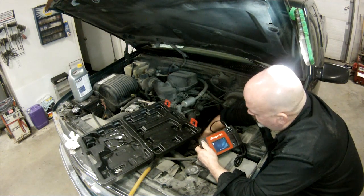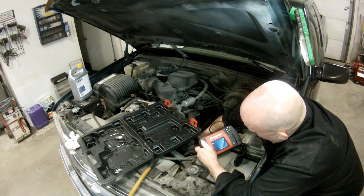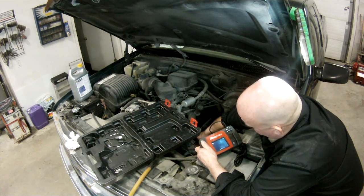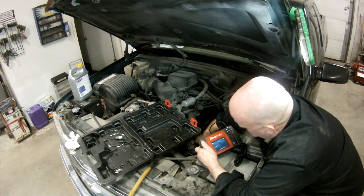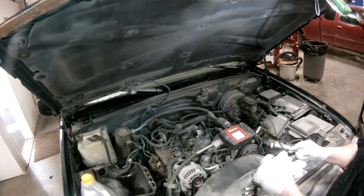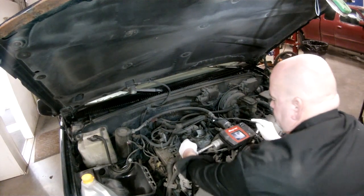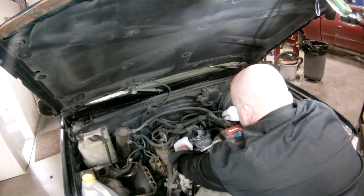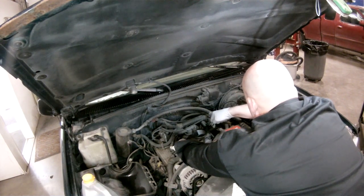I pressurized the system again and shoved my camera into the cylinders. I found that actually all the cylinders had an amount of coolant in them. That made me suspicious that the coolant was entering somewhere further up the chain — probably in the intake manifold. And lo and behold, after opening the throttle plate and sticking my camera down there, I was able to find leakage actually occurring in the intake manifold itself.